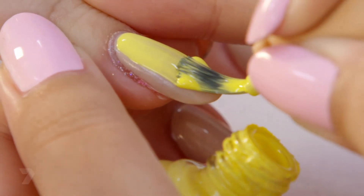Start by painting the whole nail yellow. Wait for it to dry and apply a second coat.